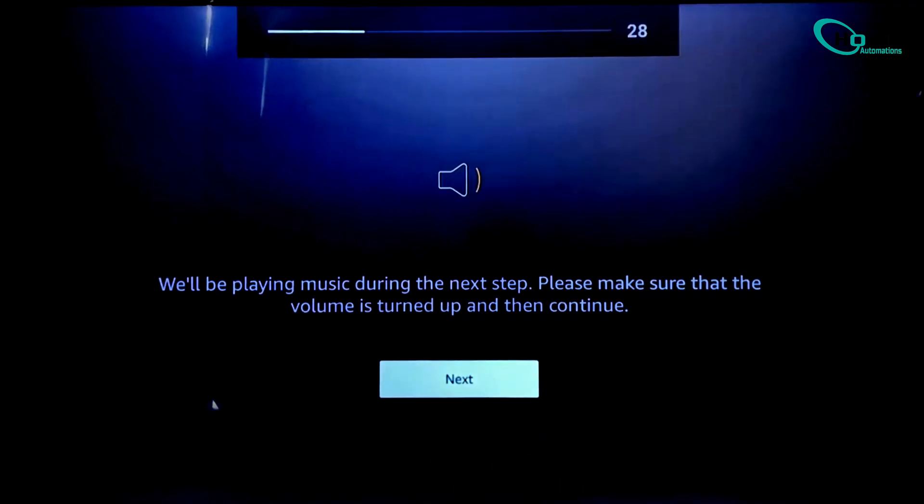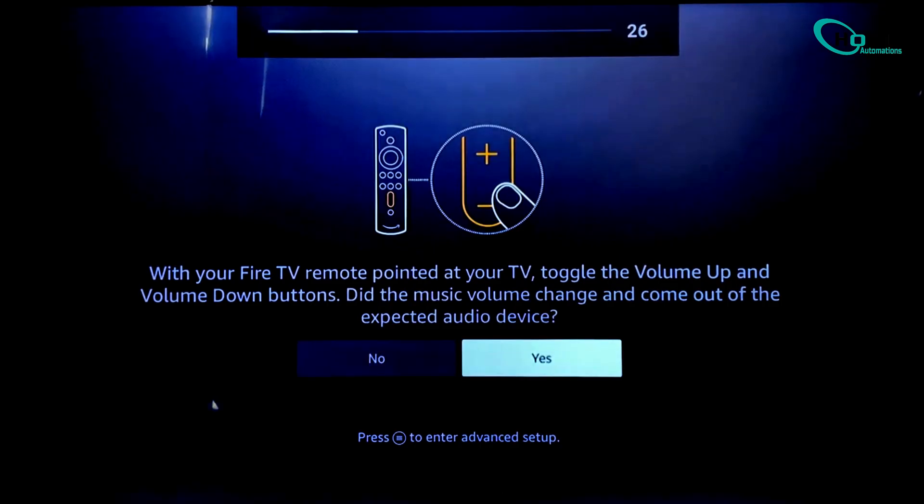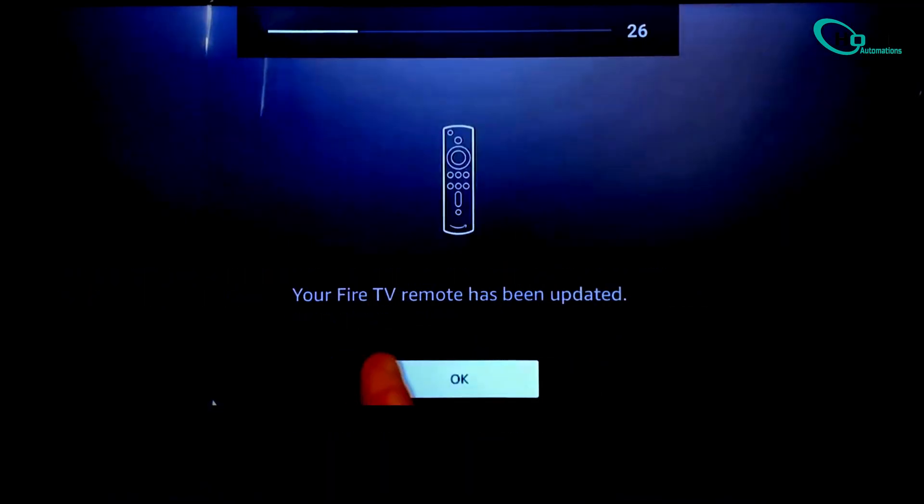Now let's check the volume control. Make sure your TV volume is up and click Next. You should hear music. Press the volume up and down buttons on your Fire Stick remote. If the volume changes, select Yes.